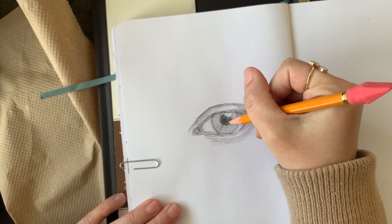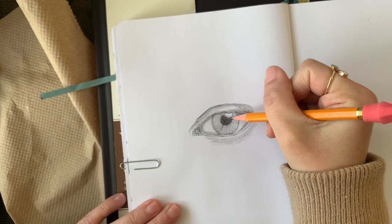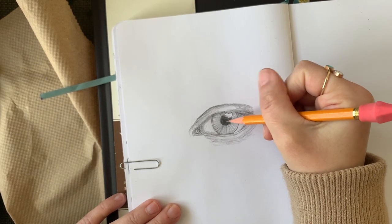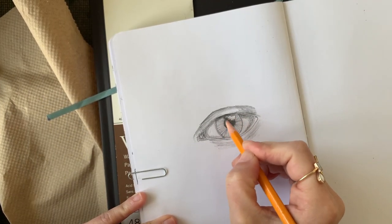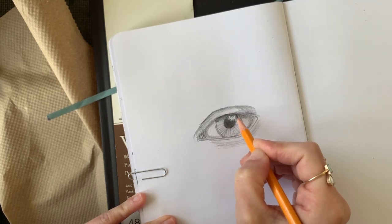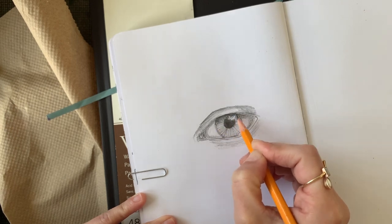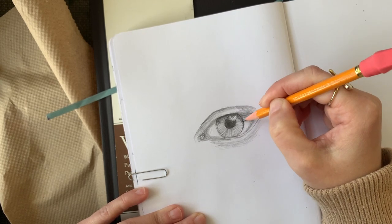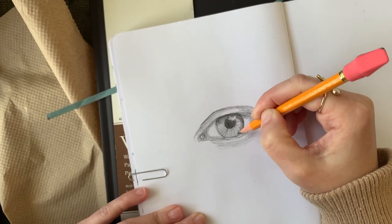At this point I am just darkening areas that need to be darker. Once I bump up those values, I have to go back on all the parts and darken other areas. This is a slow process — I want to do it little by little so that I can gain an accurate representation of an eye. Right underneath the eyelid, I want to really darken this area; I don't want to make it as dark as my pupil, but I do want to make it close. This is really going to help the eye pop.